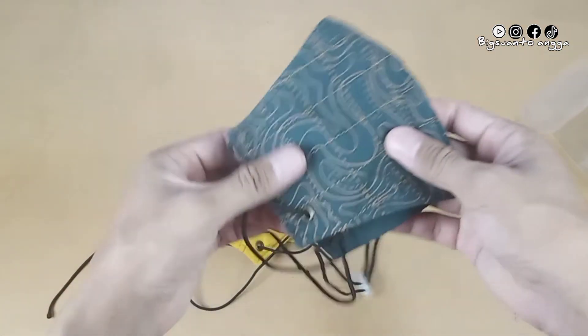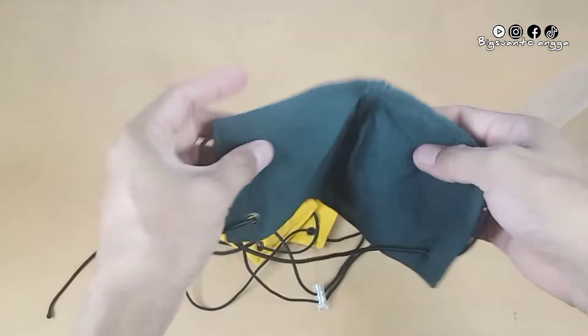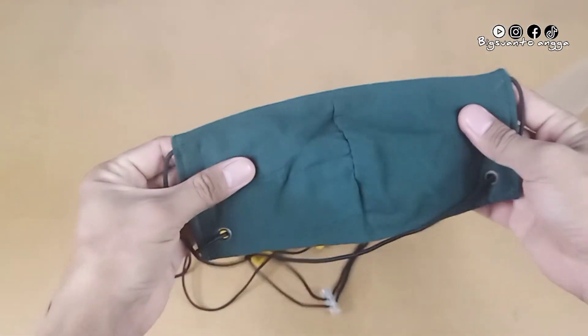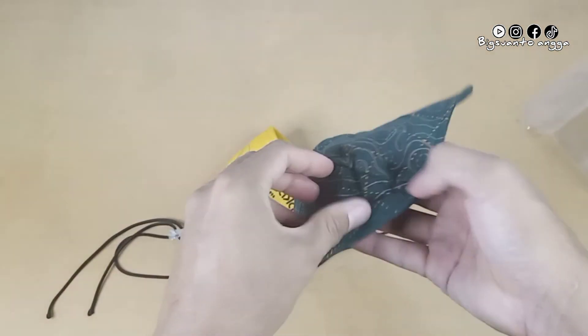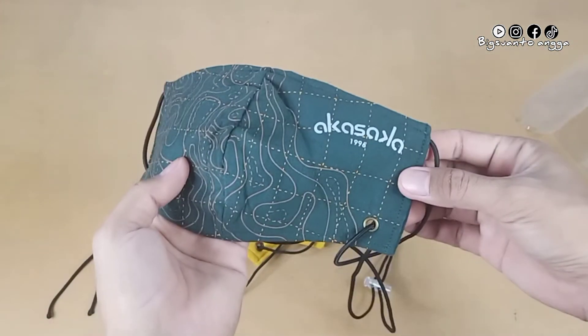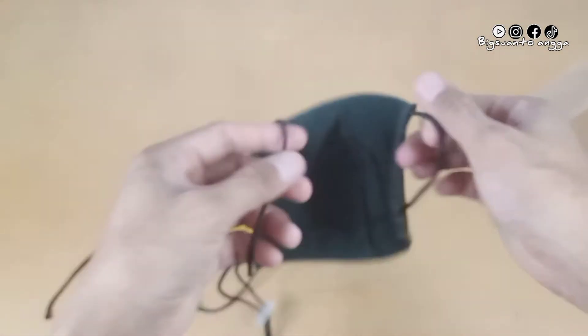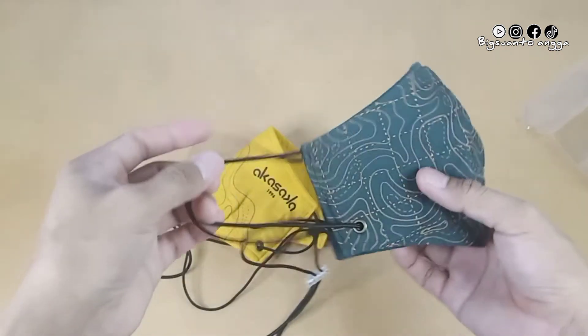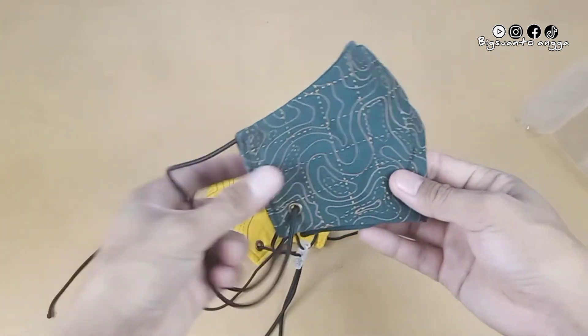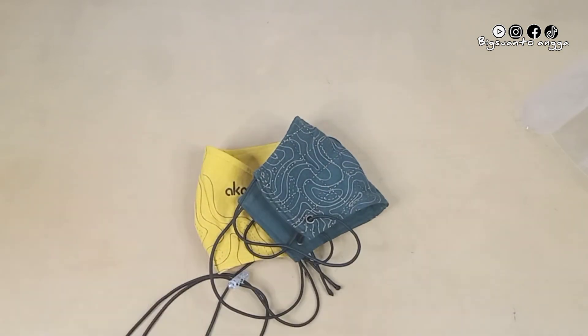Motif peta dari masker ini cukup menarik, menyerupai peta kontur bumi. Bahan dari masker ini benar-benar lembut, tidak membuat kita sesak saat digunakan. Desainnya yang simple, saya kira teman-teman akan tertarik menggunakannya. Oke sekian review saya kali ini, semoga bermanfaat. Wassalamualaikum warahmatullahi wabarakatuh.